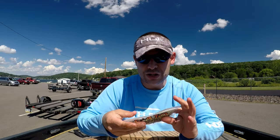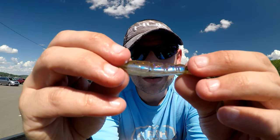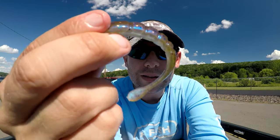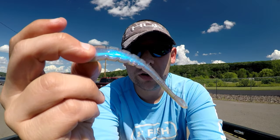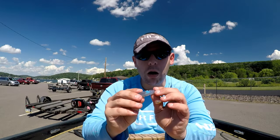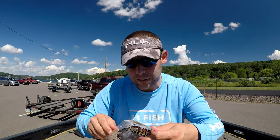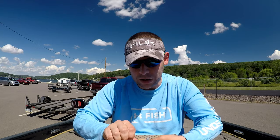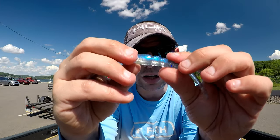I believe I just found it — these are the Spirit Shads in that Paradise color: green pumpkin back, purple orange flake, and a blue iridescent bottom. This is hands down my favorite Oneida and St. Lawrence River color, depending on conditions. On normal clear water conditions I absolutely maul them on this specific bait — you'll get to see this more as we go through the season. Here's another different color: blue black shiner. It's a clear, shiny, silver flake with an iridescent blue back.